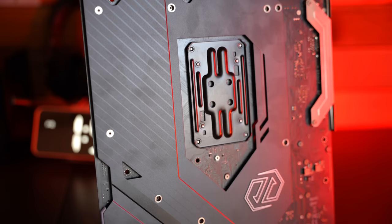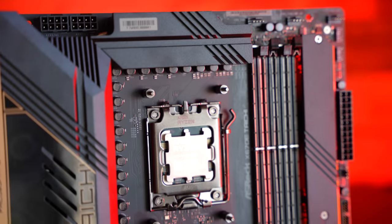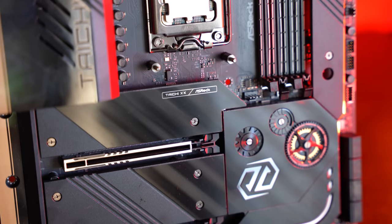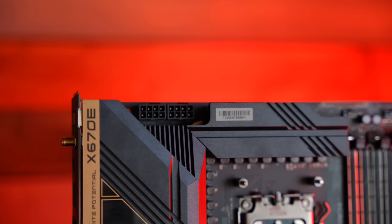ASRock has also separated the right and left audio channels via different PCB layers. On the topic of layers, ASRock is including eight-layer PCBs across all their X670E, X670, B650E, and B650 models. Personally, I always like at least a six-layer PCB on my motherboard, especially in my personal rig, but eight-layer is definitely the cream of the crop.